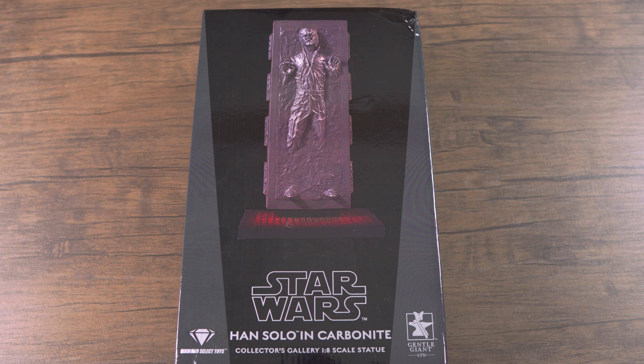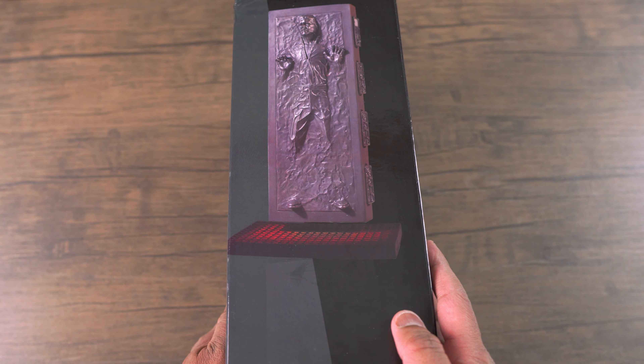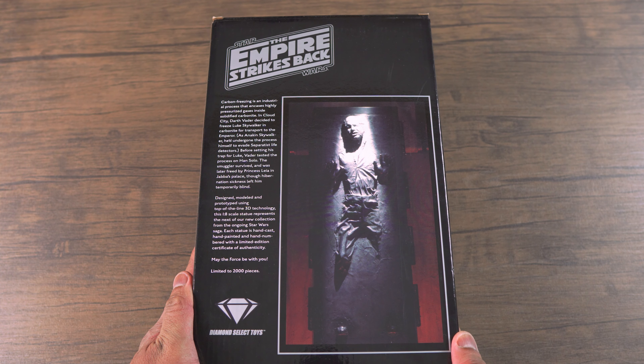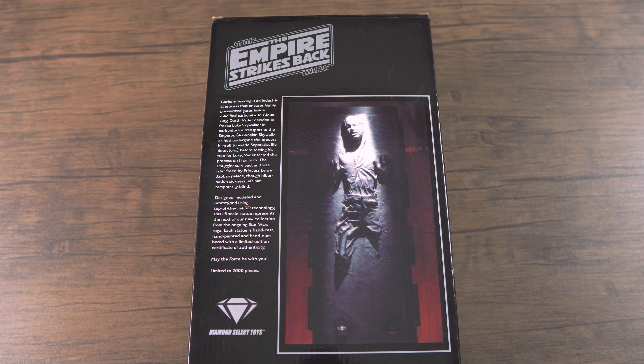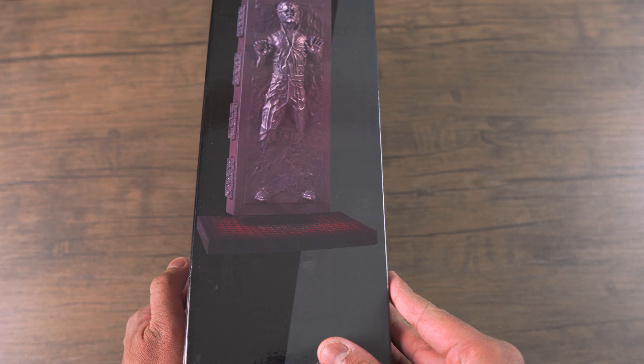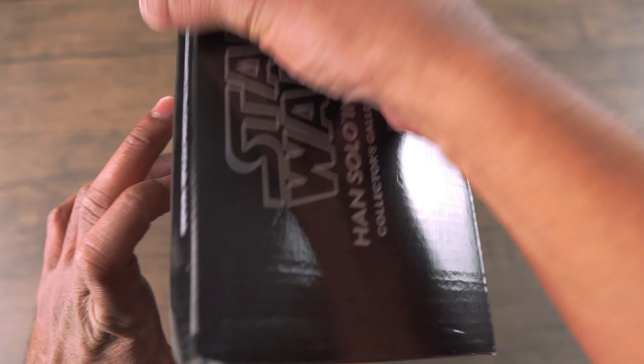Let's check out the box art. As you can see, it's your basic Star Wars themed black and gray packaging with a picture of the statue on the front. On the side you have another picture of the statue, and on the back you have some basic information about the scene when Han Solo was frozen in Carbonite. On the other side is another picture of the statue.